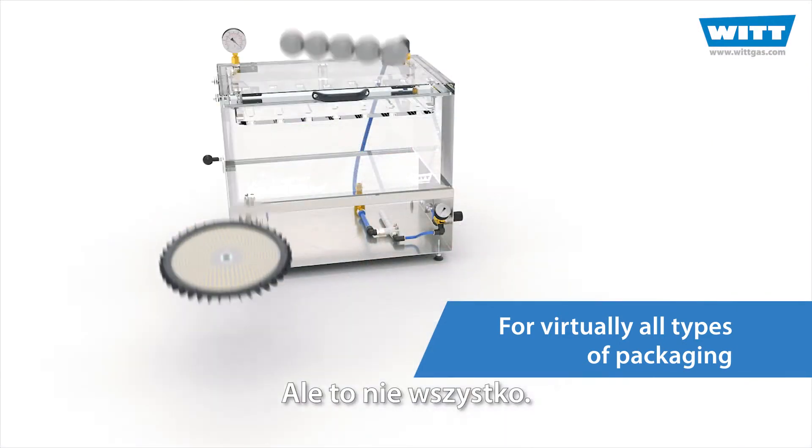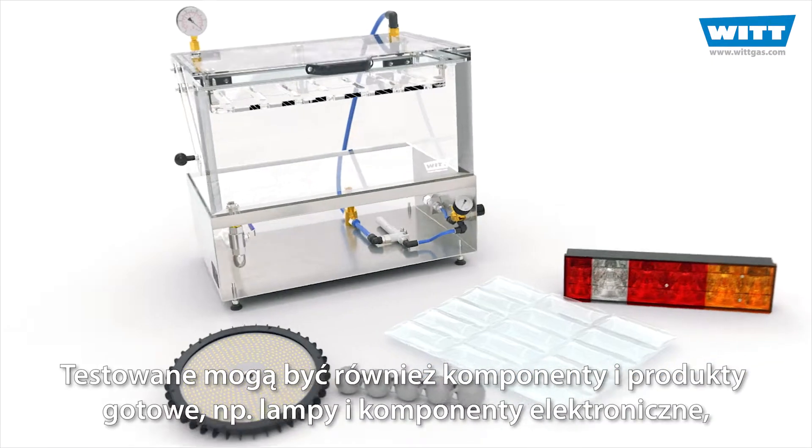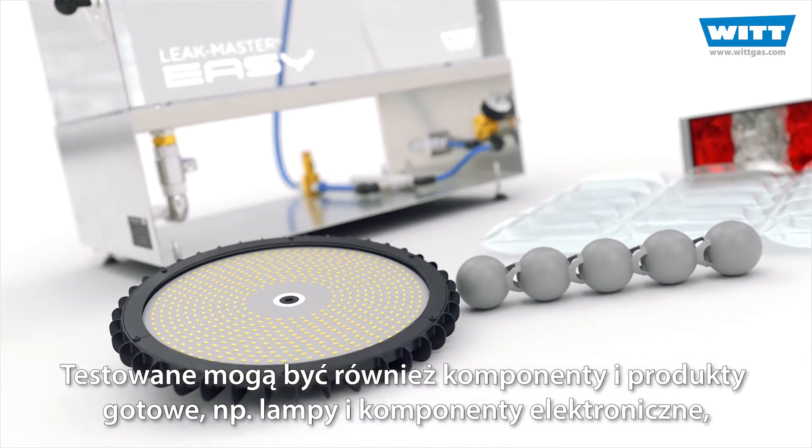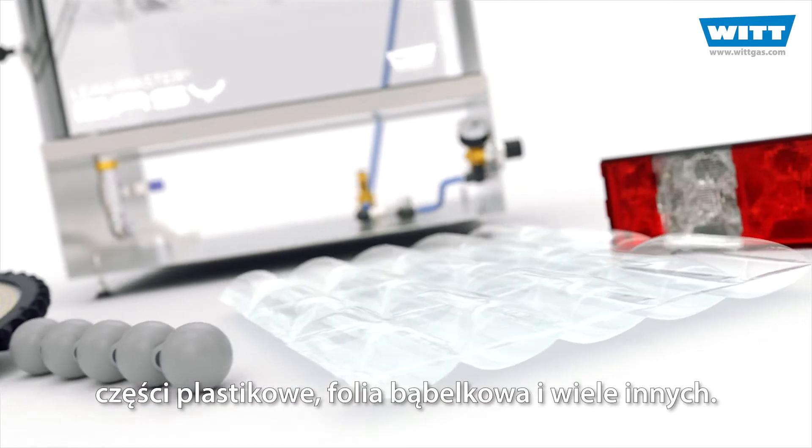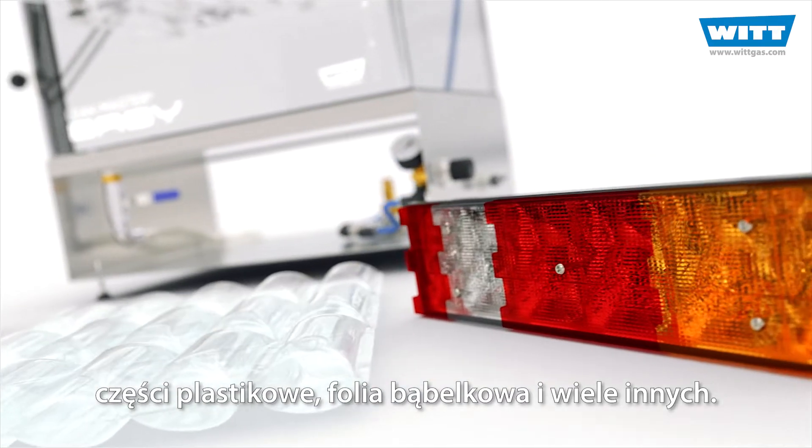But that's not all. Components and finished products can also be tested. For example, lights and electronic components, plastic parts, bubble wrap and much more.